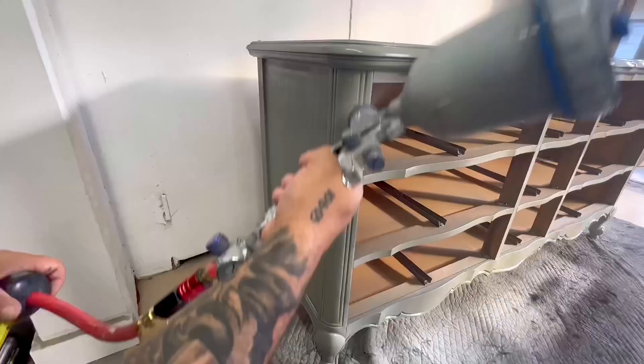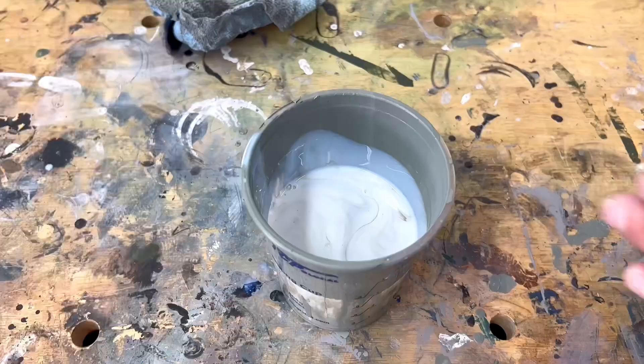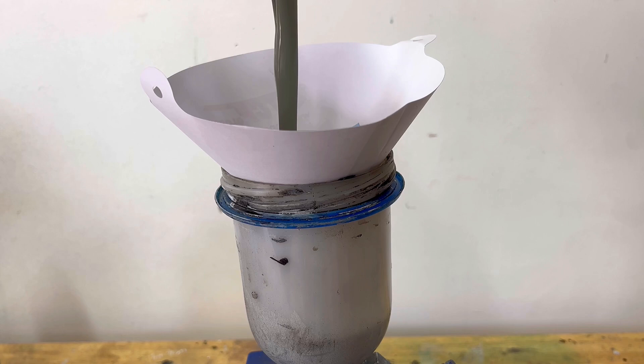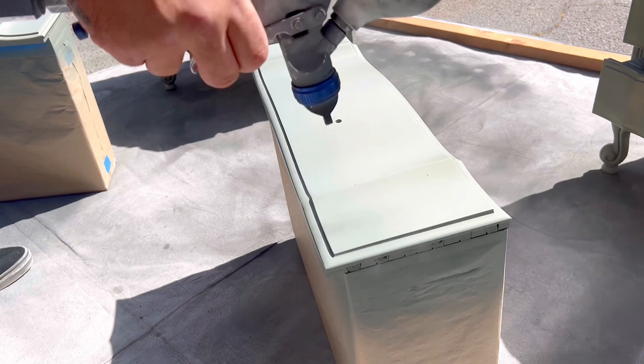After the second coat of paint it had very good coverage, so I decided to move on to the polyurethane top coat. I use Varathane's water-based polyurethane with a satin finish, and I mix the paint in with the top coat — I do that with all my pieces because it acts as another layer of paint and a top coat at the same time, making for a very durable finish. The process is the same as painting: spray gun, two to three coats, with 400-grit sanding between each coat for a smooth result.